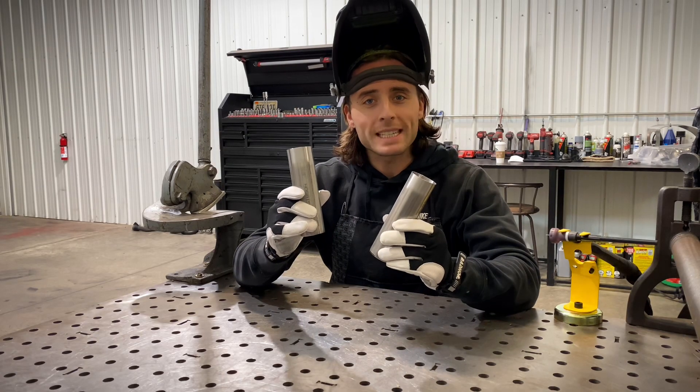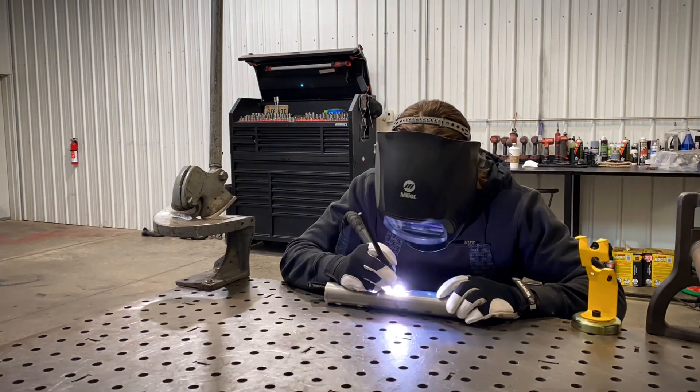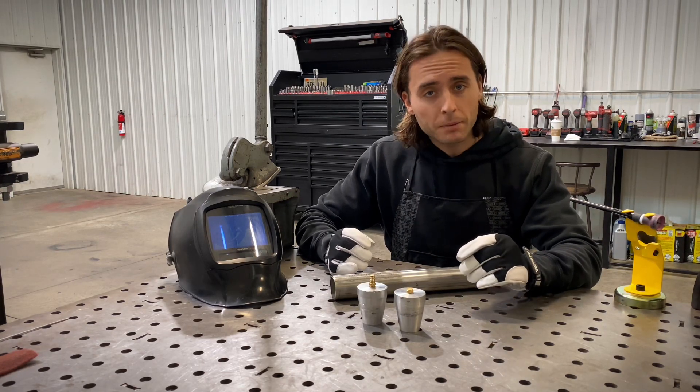Let's get these pieces tacked up. Before we can weld our piece, the last step is to get our back purge set up.